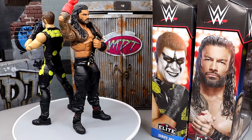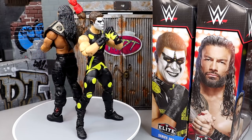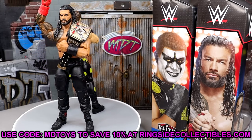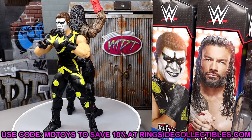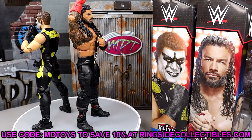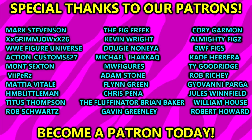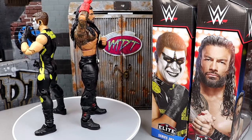If you guys are wanting these figures, the Roman Reigns is in stock. The Stardust is not in stock, but you can pre-order it over at Ringside Collectibles right now — use code MDTOYS to save yourselves 10%, and a huge shout-out to them for making the review possible. Before we get out of here, a huge shout-out to the Patrons and the Patron Army of the MDT YouTube channel. If you're interested in becoming a Patreon member, click the link in the description below.